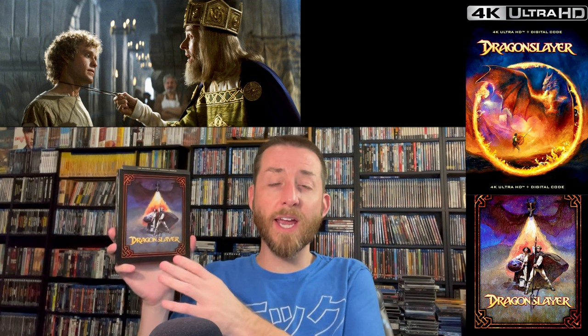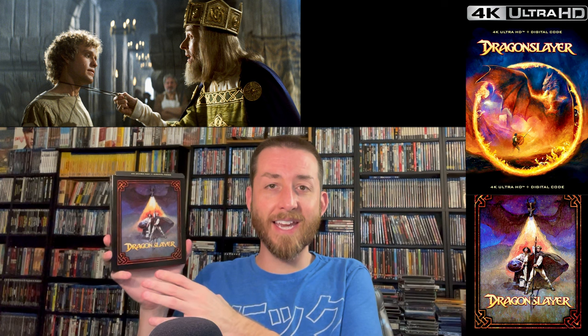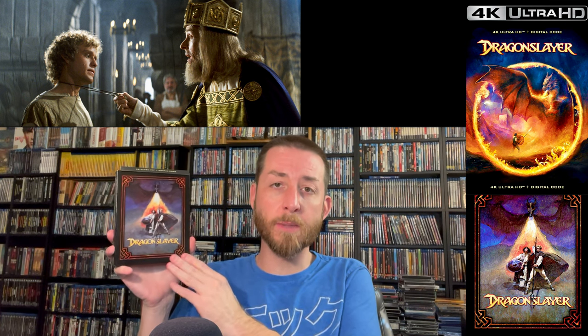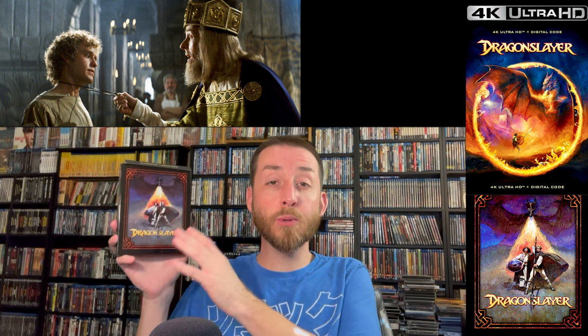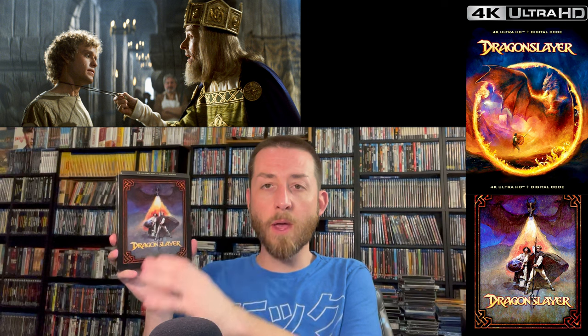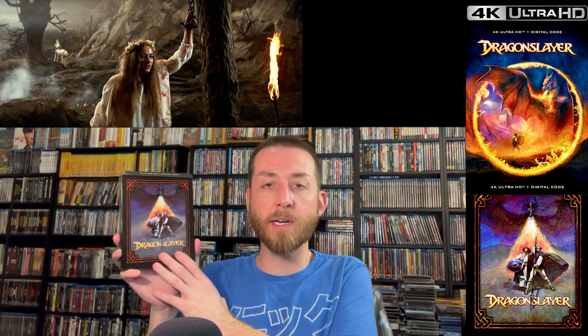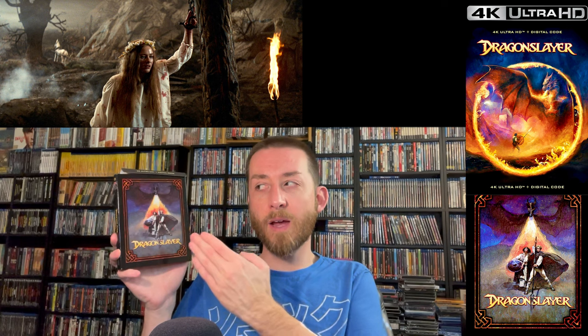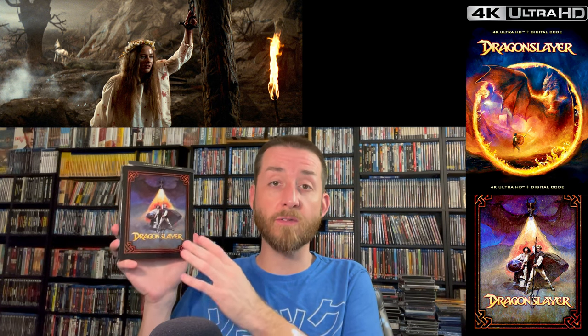This new 4K was created from a new 4K scan and restoration of the original 35mm camera negatives, approved by the original director Matthew Robbins himself. They went back, did the work, and had him go through it to make sure it appears truest to the original form and representation of what the film was supposed to look like. The 4K restoration they did on this looks very good.